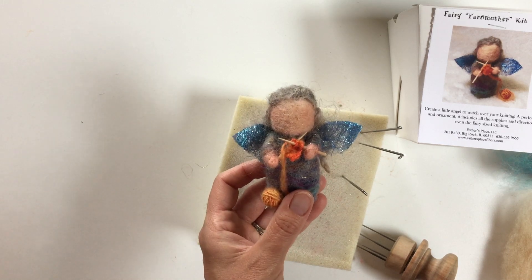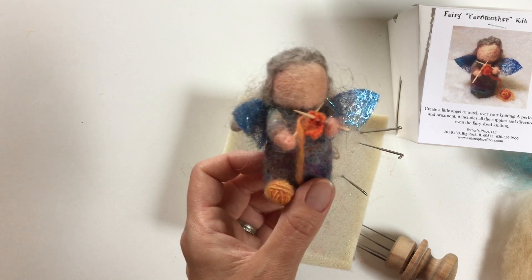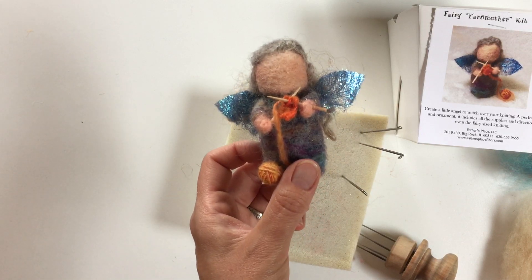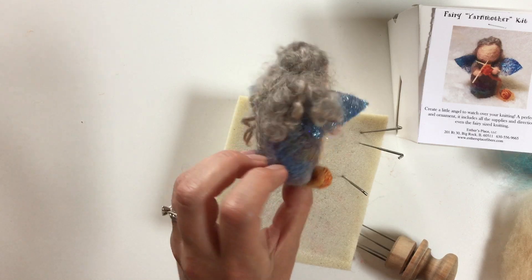Hi, this is Natasha Lara Lewis with Esther's Place, and today I'll be sharing with you how to make the Needle Felted Fairy Yarn Mother from our kit. She's very cute with her sparkly wings, her little ball of yarn, her real knitting, and curly hair.